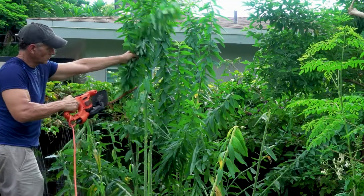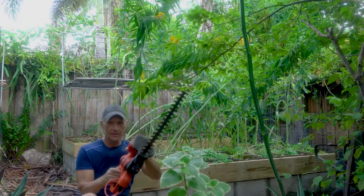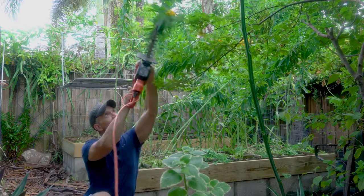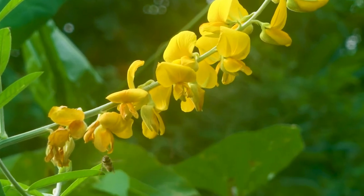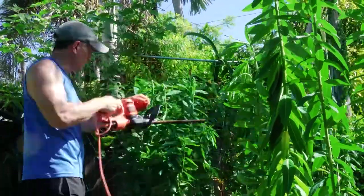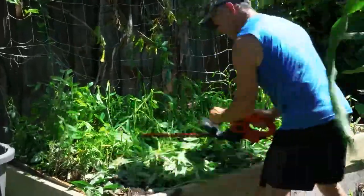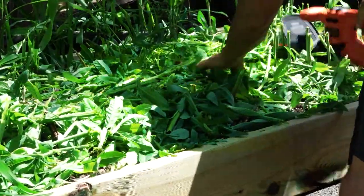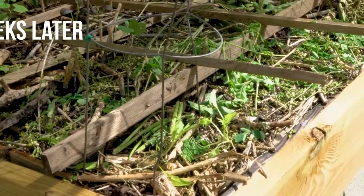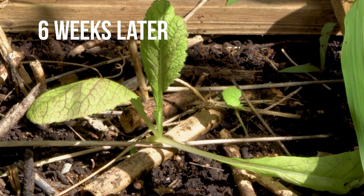This hedge trimmer worked pretty well. You could just use simple clippers, but I prefer hedge trimmers. I wanted to chop up the stalks into pieces, so I started at the very top and worked my way down. I was worried the stalks would grow back, but that didn't happen with the sun hemp. This bed was terminated six weeks ago and nothing I chopped down has grown back, and my fall and winter garden has a nice early start.